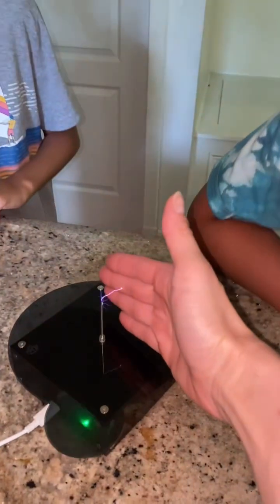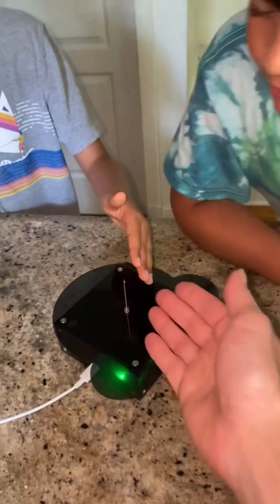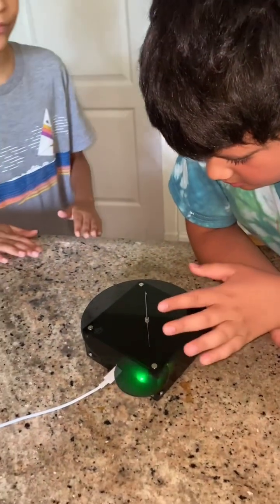Guys, look at this. Whoa! This is safe to touch. Look at this. Wow! Because it's powered with a USB 5-volt, safe to touch. Yeah!